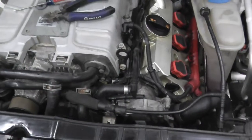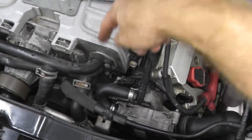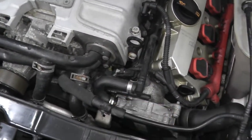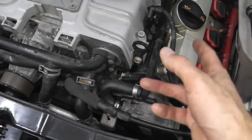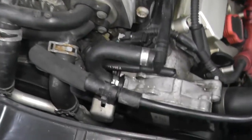The vacuum pump is attached to the engine with three fasteners — one at the two o'clock position, and two others below this vacuum hose. I first need to remove this hose, which is held on by two ear-style clamps.